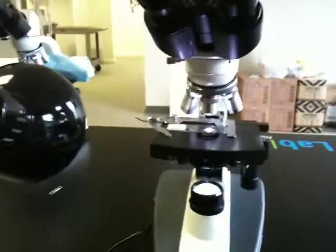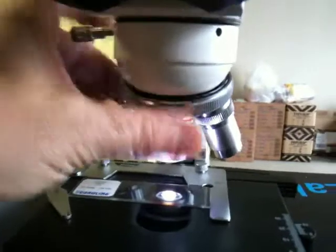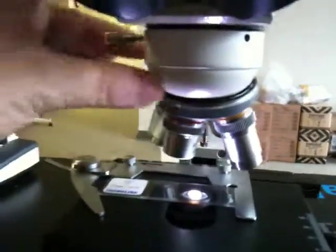And if that happens, there are a couple of things that it could be. Number one, and the most typical, is that you don't have your objective perfectly in place.